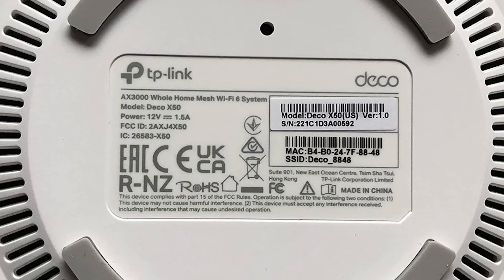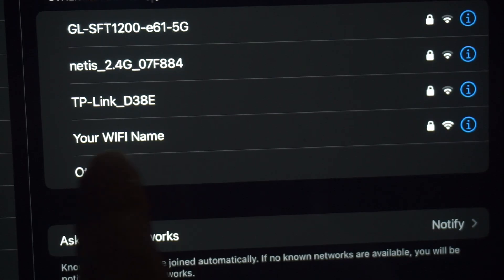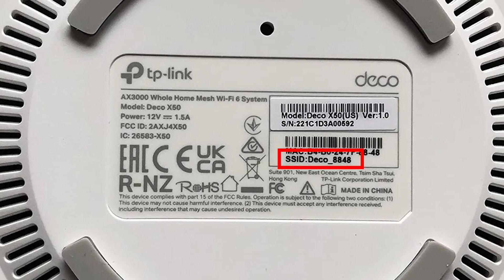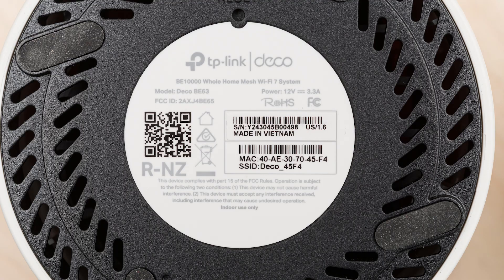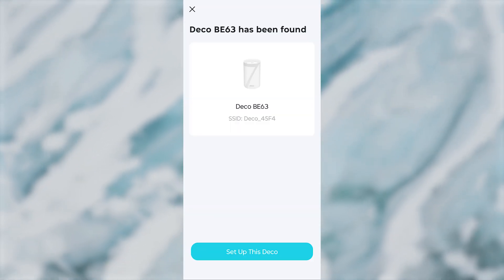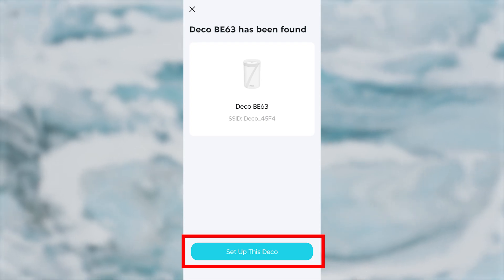If you don't have a QR code, connect to the Wi-Fi network manually. The default network name is usually found on the back of the router. Regardless of the shape of the product label, make sure the entire label is visible within the viewfinder frame. After the device is found, press the button.